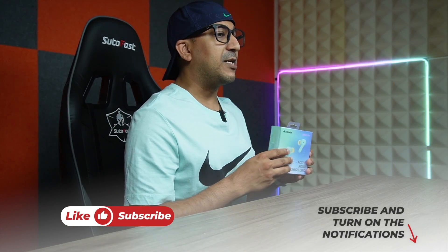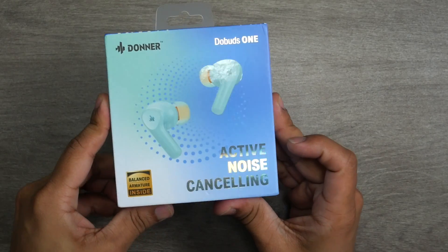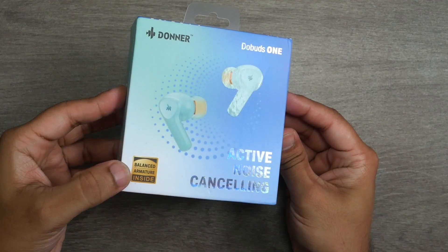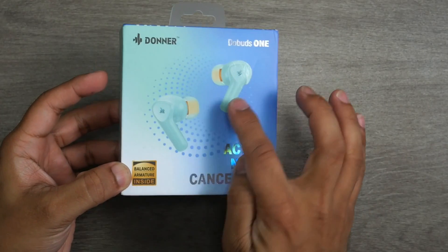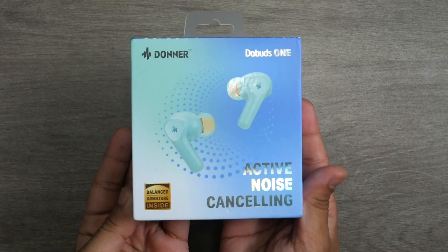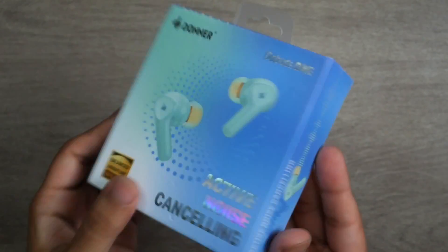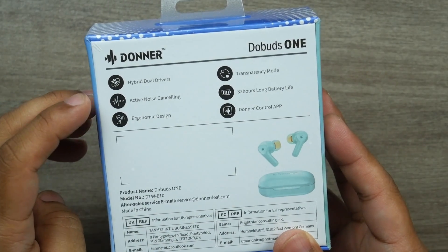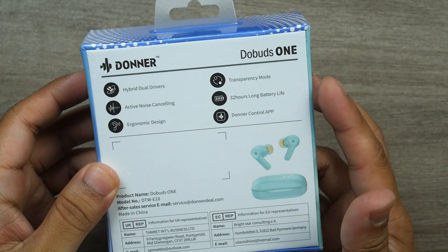Welcome to another honest review video. Today I have the Donner Dobuds One — active noise cancellation earbuds with some interesting features. It says 'balanced armature inside,' and these earbuds actually come with balanced armature drivers alongside 12-millimeter dynamic drivers. Key features include hybrid dual drivers, active noise cancelling, ergonomic design, transparency mode, and 32 hours of battery life, plus the Donner control application.